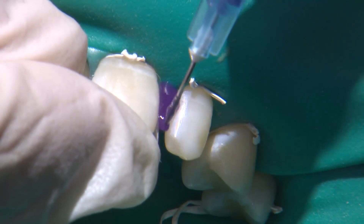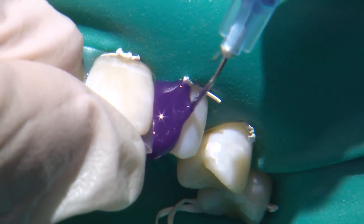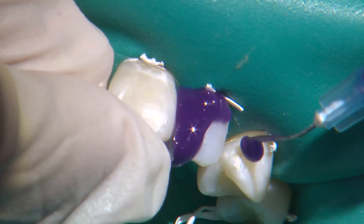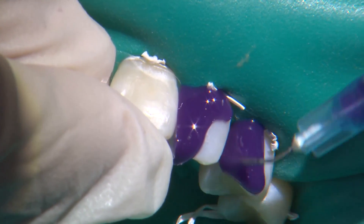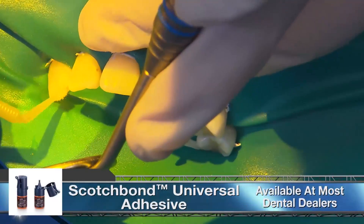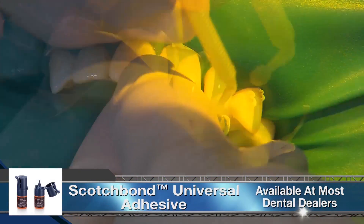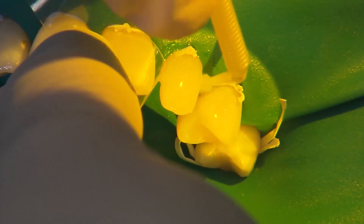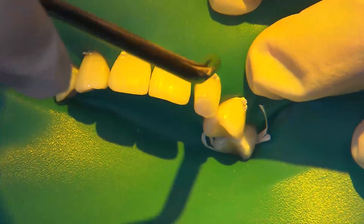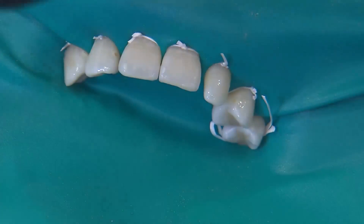When applying the etchant to the mesial surfaces of the laterals I protect the centrals with a clear matrix. You can also use Teflon tape to wrap the centrals, but I like to leave them exposed so I can visualize the distal contours as I'm applying the resin. Once I confirm the enamel surfaces have a frosted appearance, I apply Scotch Bond Universal bonding agent to all of the bonding surfaces. Like the etchant, I extend the bond slightly beyond where I expect to apply the resin. Once applied, we air-thin the bond to ensure the solvents evaporate — the solvents are typically very volatile liquids like ethanol, methanol, and water, so they do evaporate very quickly.